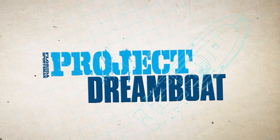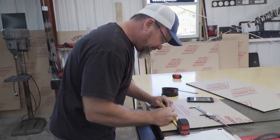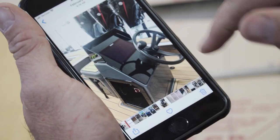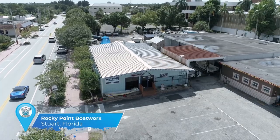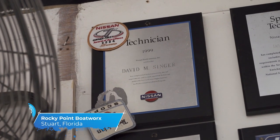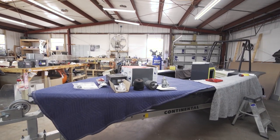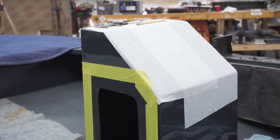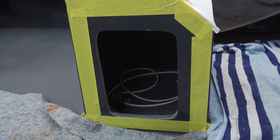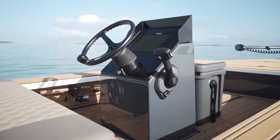Welcome back to Florida Sportsman Project Dreamboat. Join us as Rocky Point Boatworks brings a custom dash dream at TRB to life. Welcome back to another great season of Project Dreamboat. I'm Dave, owner of Rocky Point Boatworks. We're kicking off the season with a skimmer skiff for Two Rivers Boatworks, doing a pretty tricked-out custom dash panel for them and an electronic side box. I'm ready to roll — going to use the notes from last build and start knocking these out.